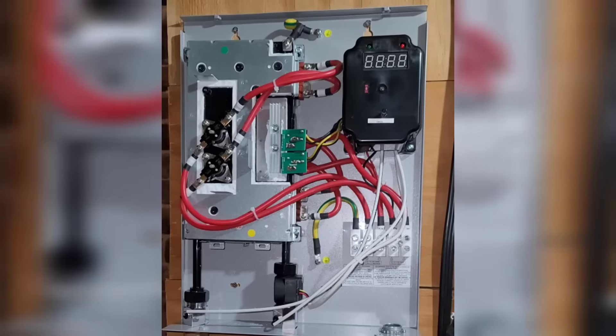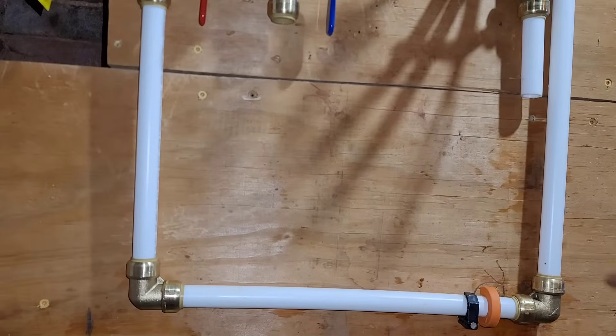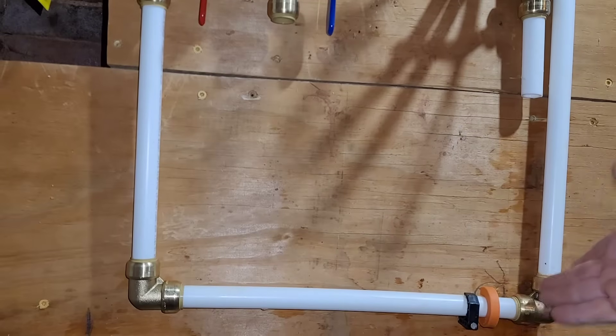I'm installing the PEX, and yes, I am using shark bite. I know there are people who say not to use it as a connection because of the possibility of failure, but I've had great success with it, and I think people watching this might be using shark bites too. I do have a full crimp set for installing things in a traditional fashion and might put out a different video showing that. A tip though: buy one of these PEX disconnector pieces and just leave it there — if you ever need to do work here, you'll already have your tool.